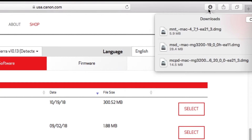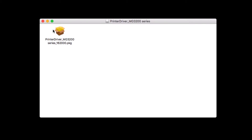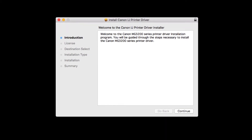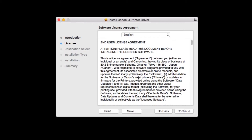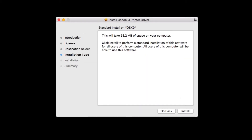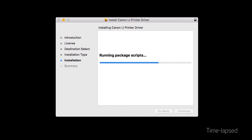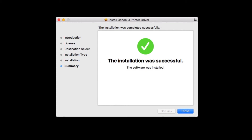Now, let's install the CUPS driver. Go to the location where you saved the CUPS driver and open the file to get started. Double-click on the package file and click Continue. Read the license agreement, and if you agree to the terms, click Agree to continue with the installation. Click Install. Enter the administrator password you used to set up your Mac, then click Install Software. The printer driver will now be installed — this may take a few minutes. When the installation has completed, click Close.